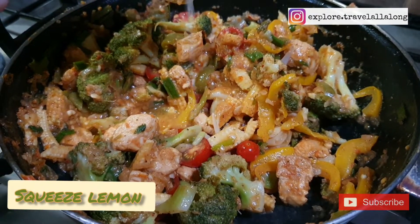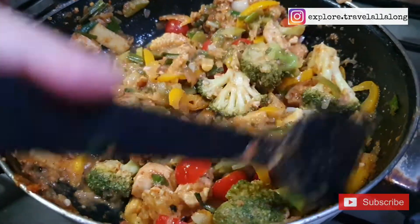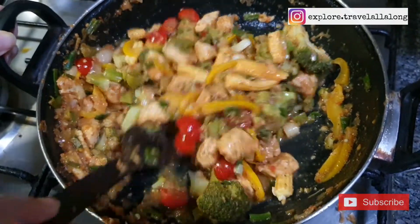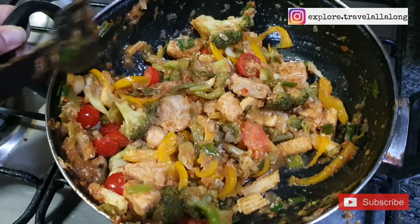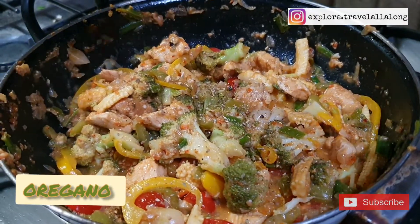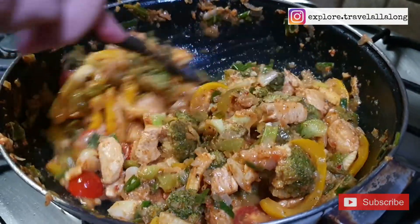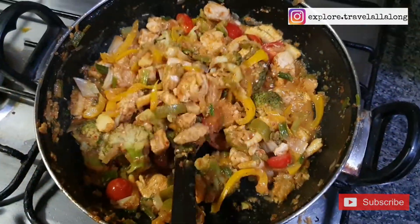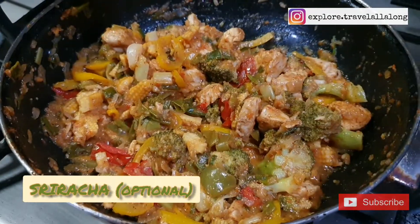Squeeze in half a lemon, add oregano. If you want it spicy, you can even add sriracha sauce.